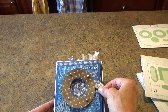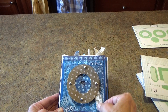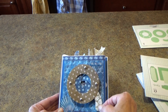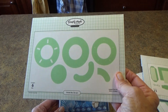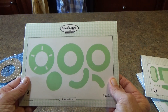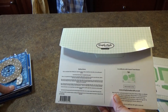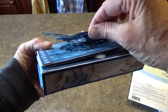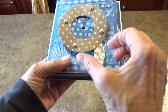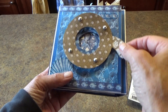For the shutter that opens on the front, I used the Shutter Box Die Set from Simply Made Crafts by Helen Griffin. You cut it out, put little brads in it, and that allows you to open and close the shutter.